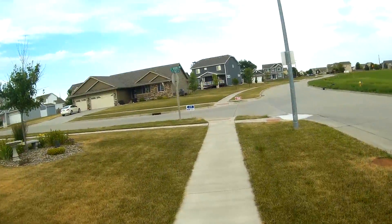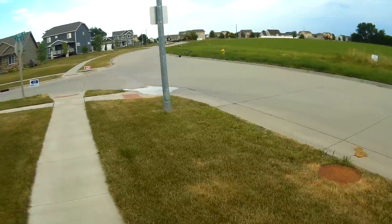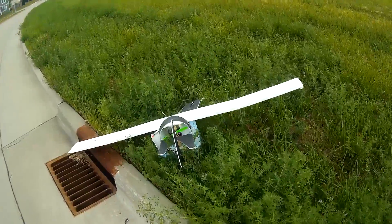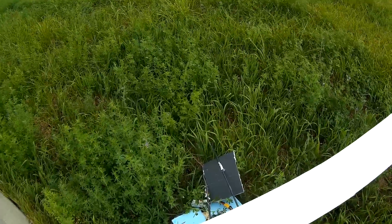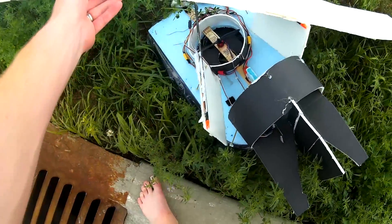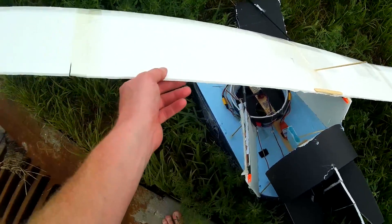Think it's broken? No. Well, it crashed. I think it's okay though.